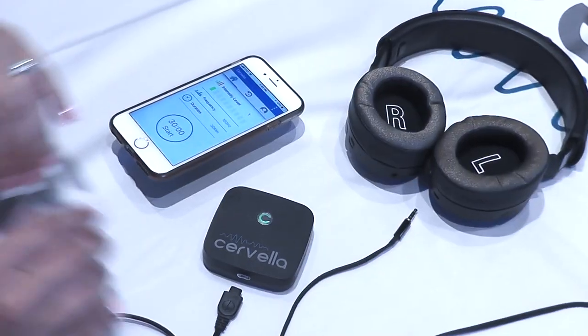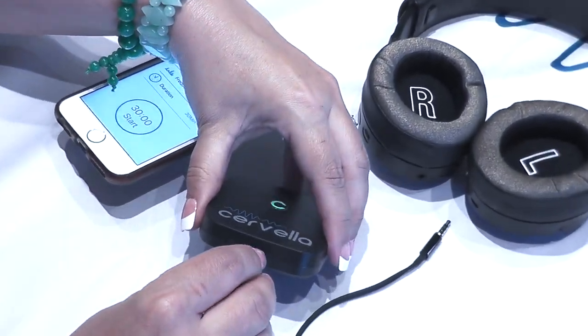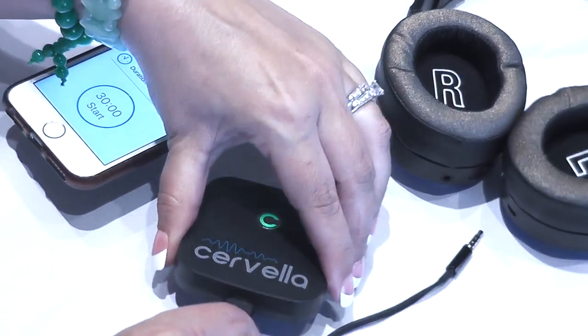Only apply the gel to the electrode area that will be in contact with the mastoid area behind each ear. Connect the Cervella device and the headset using the connecting cable.